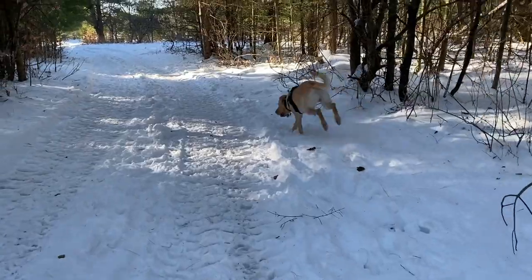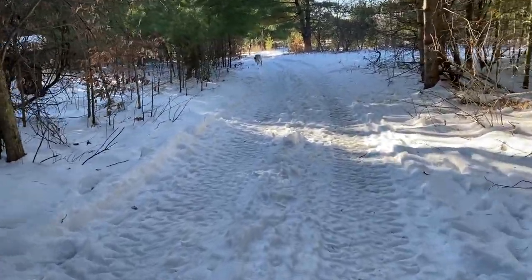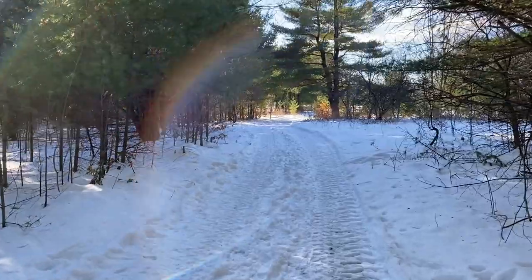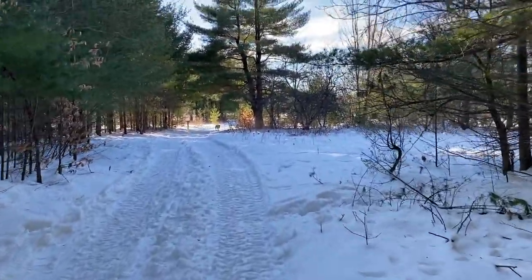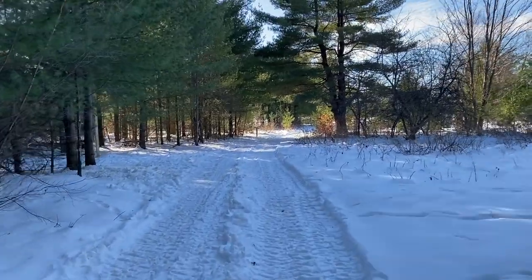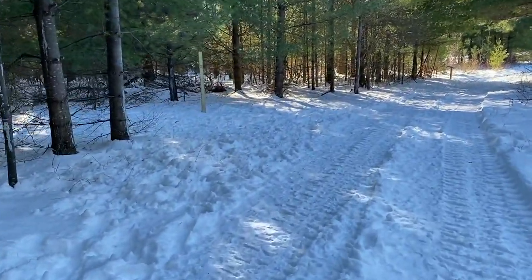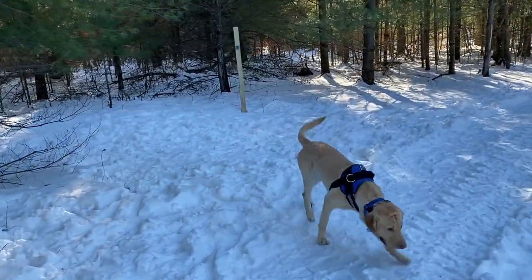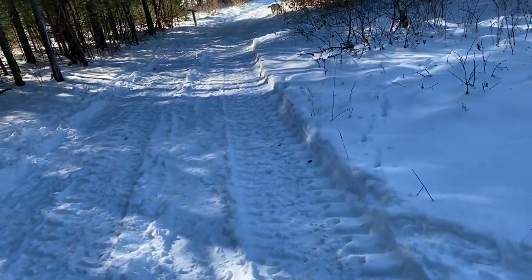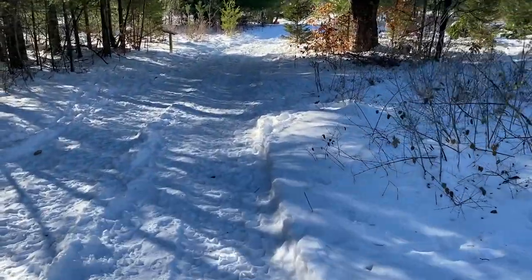We're past the turnoff that would take me deeper into the trail — a little over a mile. This is going to be just under a mile today. That's a blue trail over there. The trail markers are paws because the school mascot is the Panthers. We're going to come out to the green field in a second.